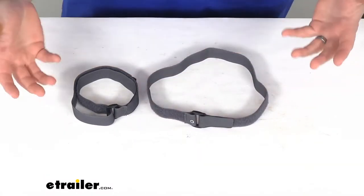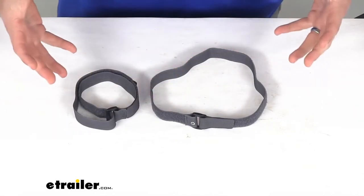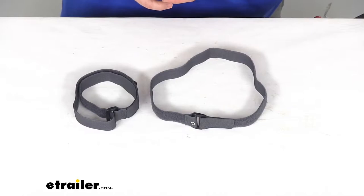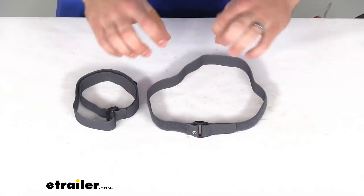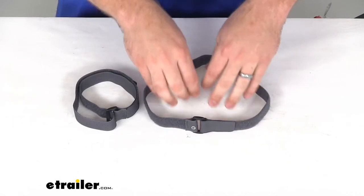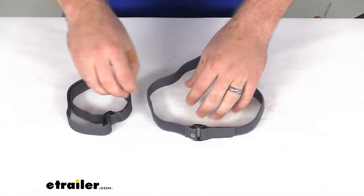This is a multi-use strap that's going to allow you to hold your gear together. It will work great for your sleeping bags — make sure that after you roll them up tight, they're going to stay together and not unroll on you.